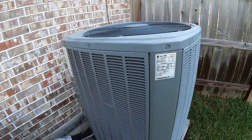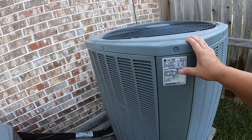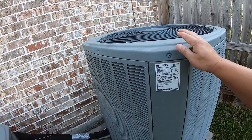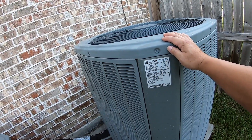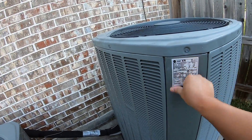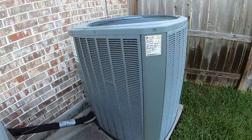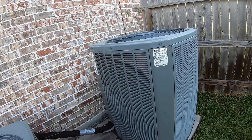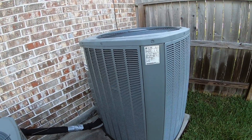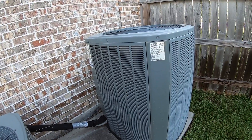Hi everyone, welcome back to DIY Geek YouTube channel. In this video I'm going to show you how to troubleshoot and find out if an AC run capacitor is defective or not. In front of me I have a Trane XR compressor or condenser unit that is about seven years old. For an AC that's about seven years old it's very common for the capacitor to fail right around five to eight years, and it's one of the most probable things you can do yourself and change without costing hundreds of dollars.